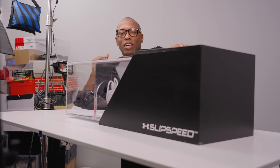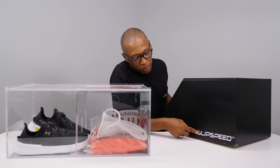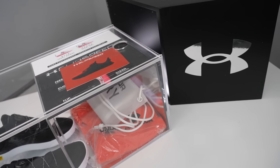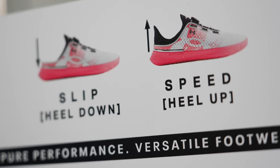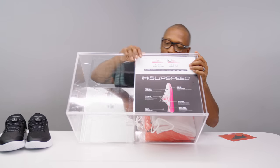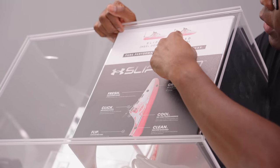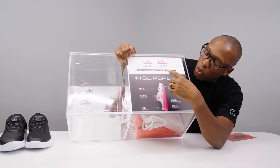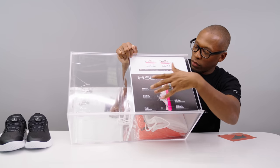Let's get this out of here so you guys can get a good look at the shoe. You can see here — Slip Speed right there. So in here we've got a little paperwork and we got the shoes. Again, UA Slip Speed, and there are really six parts of this shoe that I think you should know about. It has details here about the shoe: the slip speed — heel down, then heel up, slip on, and then the speed for when you're training. Fresh, breathable, grip, clean, flip and click. I'll show you all the details of all of that stuff, just kind of give you a quick breakdown.